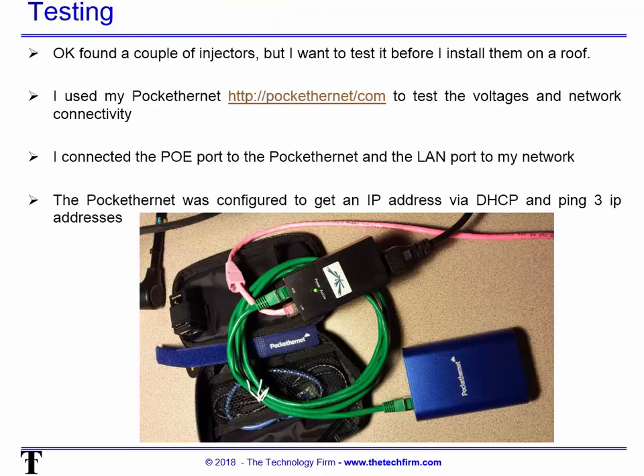Here's what I did for my testing. I found a couple of injectors and I want to test them out before I install them, because it could be on a roof, a pole, wherever — you want to make sure it works properly. So I used my Pocket Ethernet to test the voltages and network connectivity.